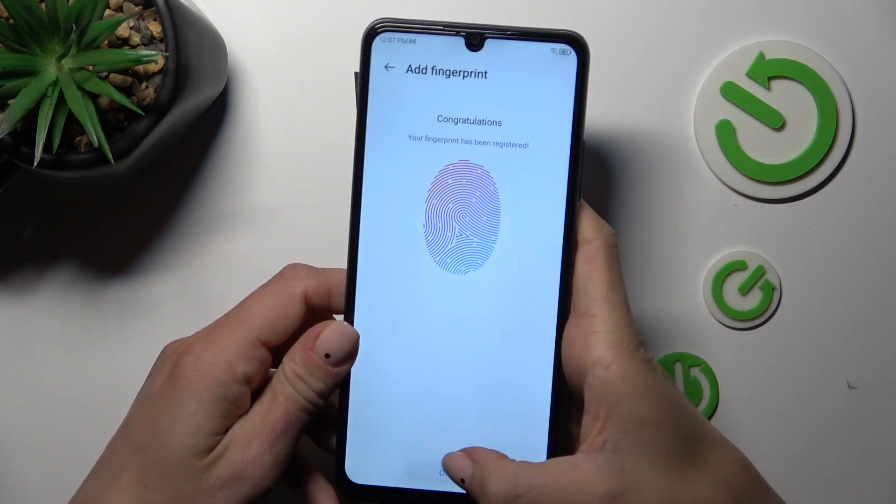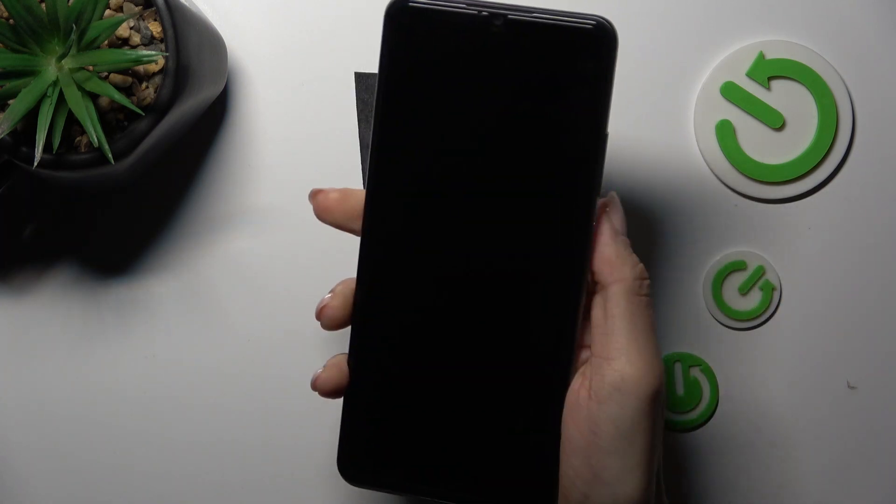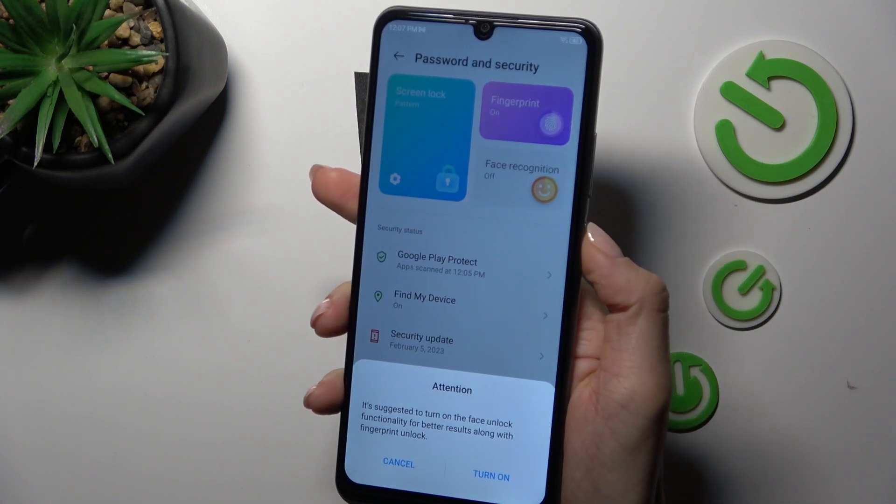And that's it. As you can see, it has been done. Tap on OK. And from now on, you can unlock your device with this fingerprint.